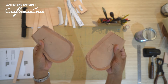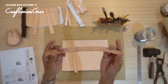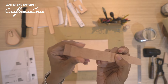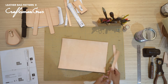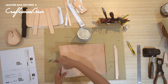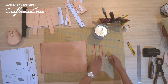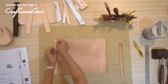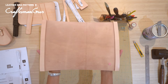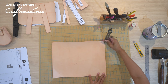And there it is — both sides identical. Now let's move on to gluing and stitching the interface to the body. Make sure you skive in the edge of the interface about 1cm. Let's glue and stitch the interface to the body together.